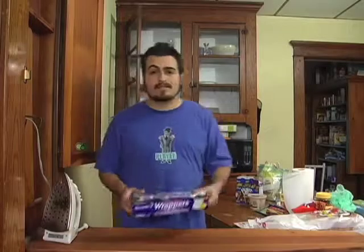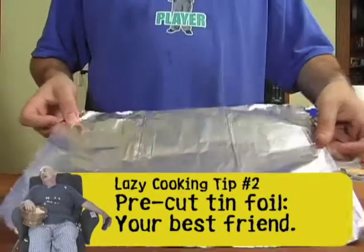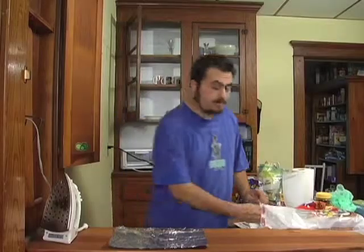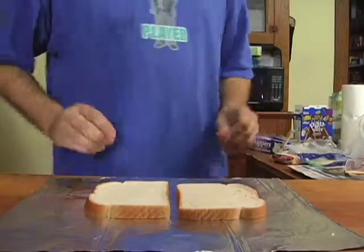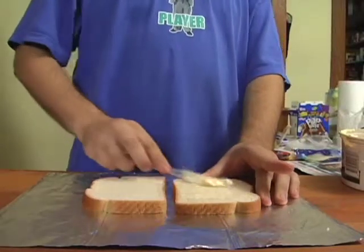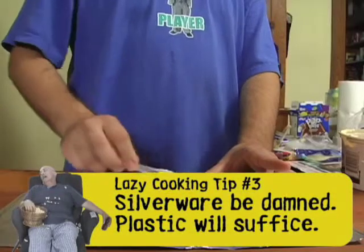You're going to want to grab a piece of tin foil. I recommend this stuff that's pre-cut — it's perfect for sandwich-size things and you don't have to tear the tin foil, which is an absolutely painstaking task as we all know. Then grab your bread — I recommend white bread, that's the standard for a grilled cheese. Butter both sides of both pieces of bread. I'm using a plastic knife because if you used silverware, you'd have to wash it.